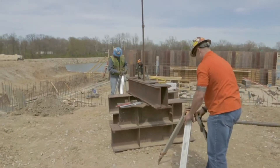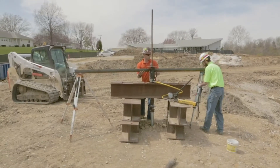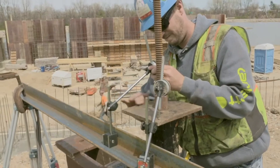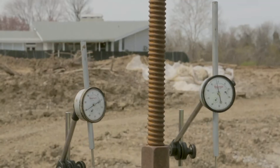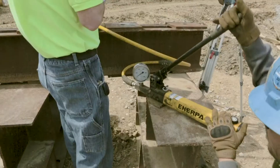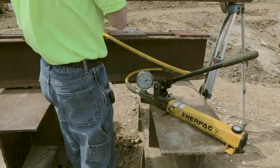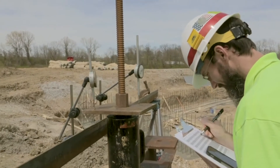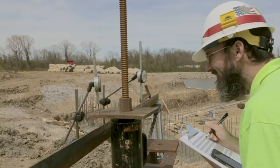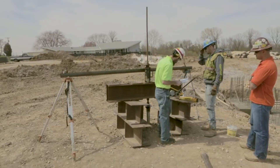A hollow ram cylinder is added above the test beam. Reference beams, made of angle iron, are placed next to the ram. The reference beams will hold multiple dial indicators, which will be used to measure deflection during the test. An ASTM tension test involves adding incremental load to a test helical anchor. The load is held at each increment and the dial indicator measurements are taken. The maximum applied load during the test is typically 200% of the design load.